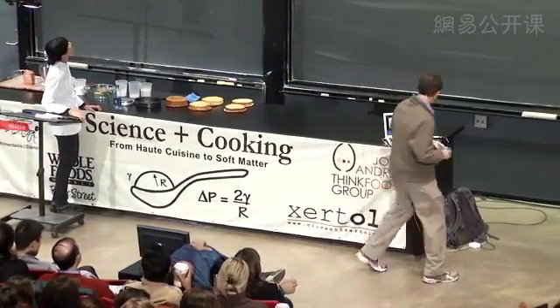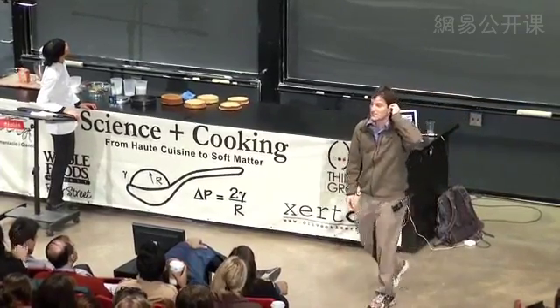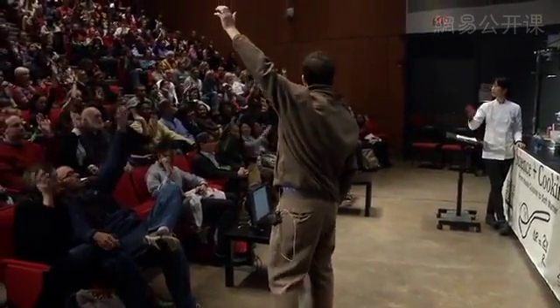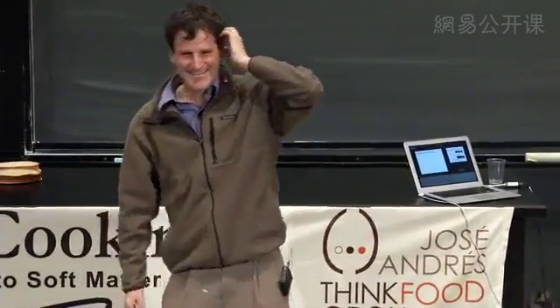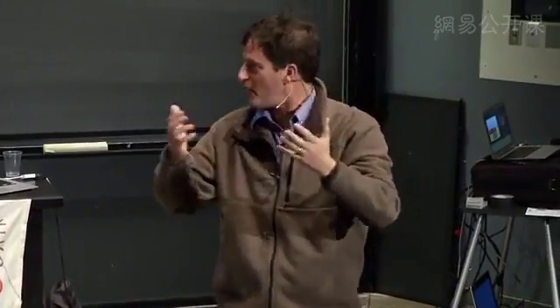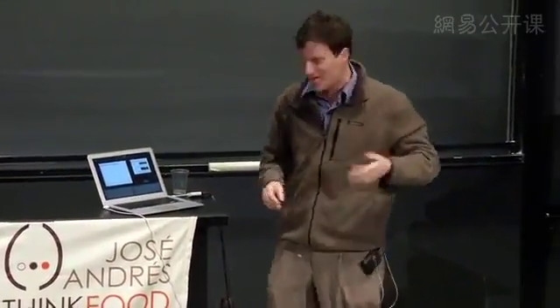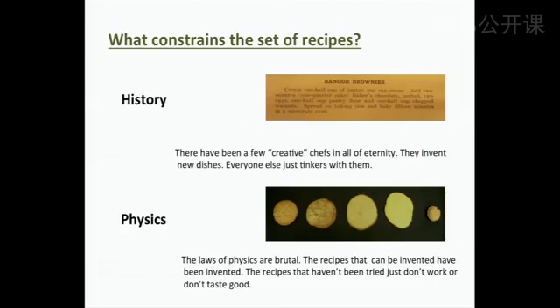Here's a question worth asking: what constrains the set of recipes? When you cook brownies, there's just a little region of phase space that has brownies — if you go far out, maybe it'll be something else. So why is that? We came up with two hypotheses: number one is history, and number two is physics.